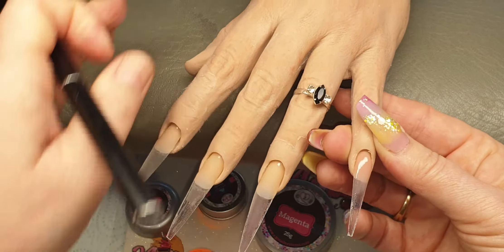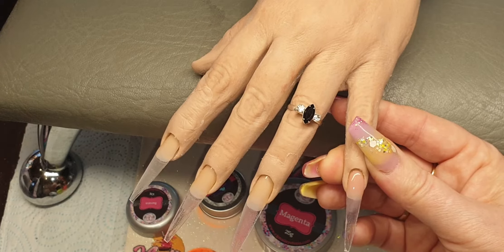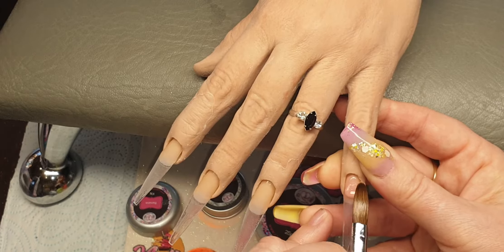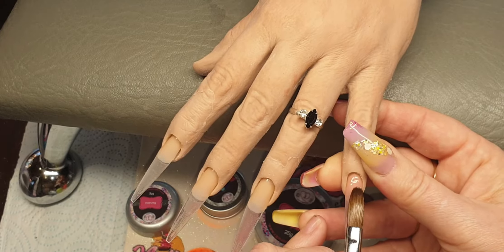I'm going to be coming in with a little bit more Flawless — this is my favorite core powder, it has to be. I absolutely love it, that's why I got one of the biggest tubs going.